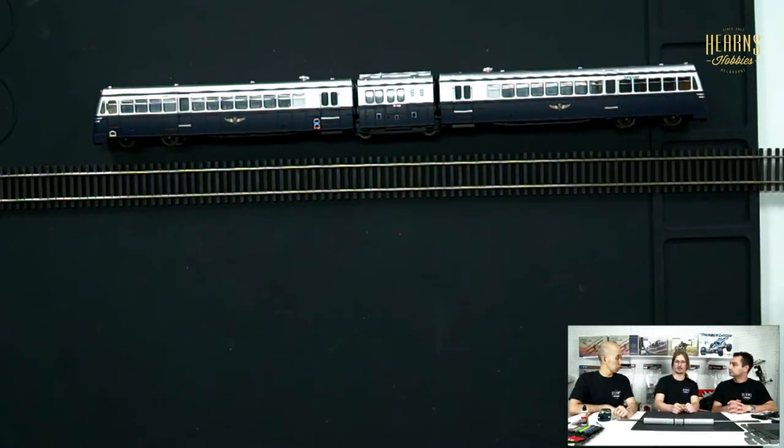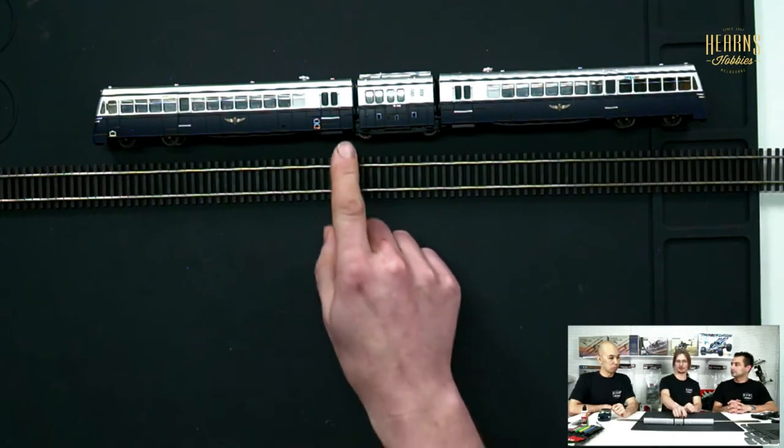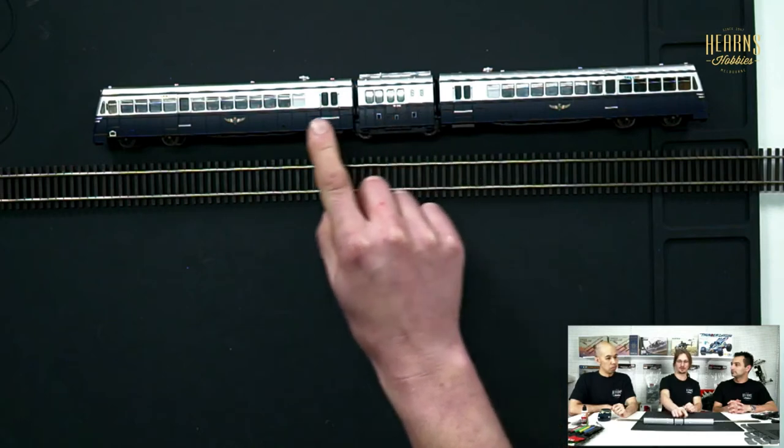The interesting thing about that center section is that's where the motor lives — both on the actual real-life prototype and on the model. So you always have one half being pushed and the other being pulled. There was actually a corridor offset on one side that allowed passengers to walk from one end to the other.